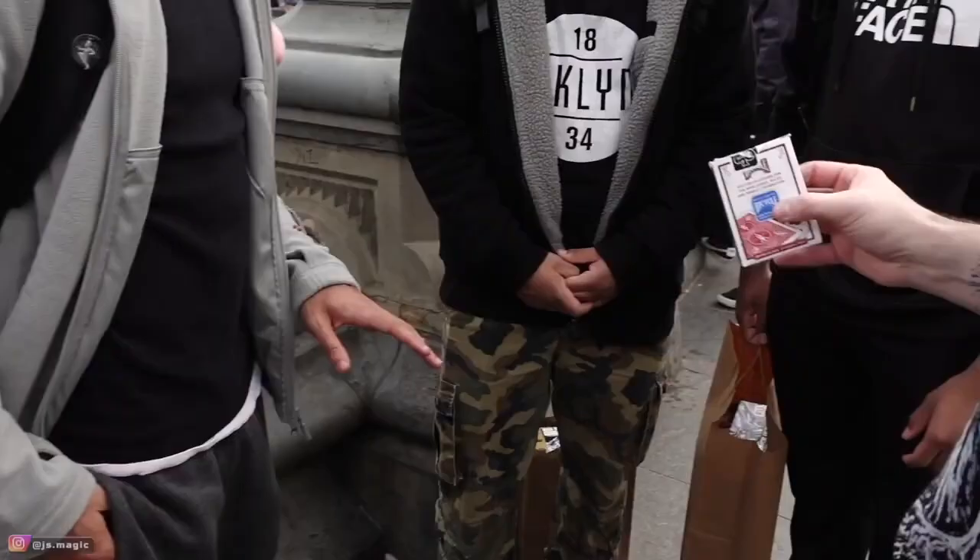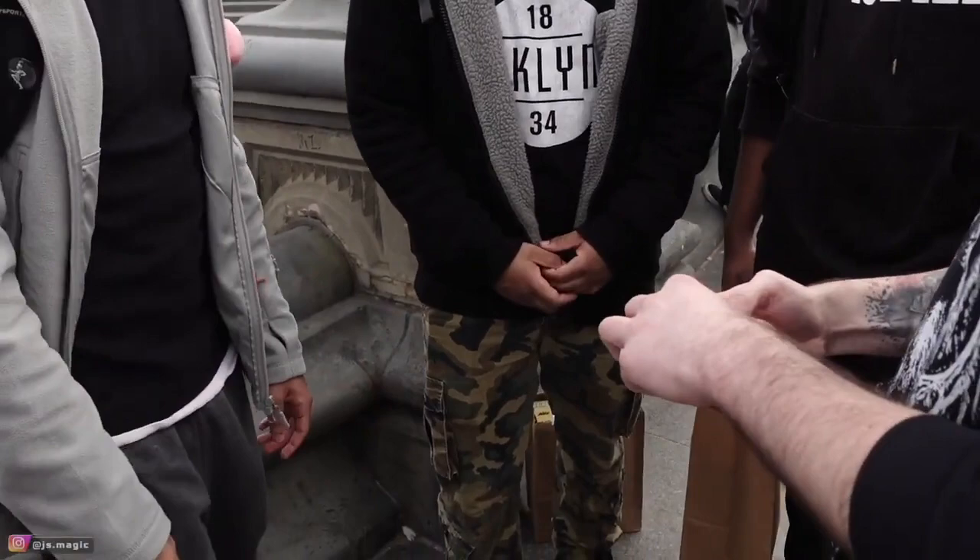I'm David Jonathan and I've been performing Fortuity for nearly a decade and it always delivers the strongest reactions. It uses a rainbow deck and a pair of dice, and with that your audience creates a playing card by choosing a back design and a value.